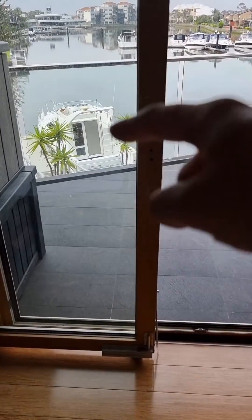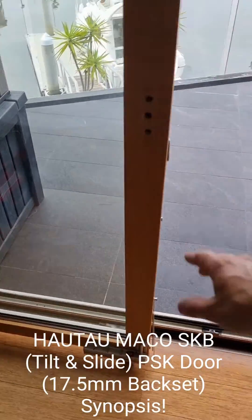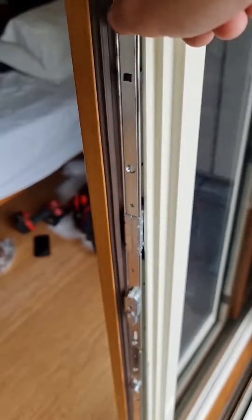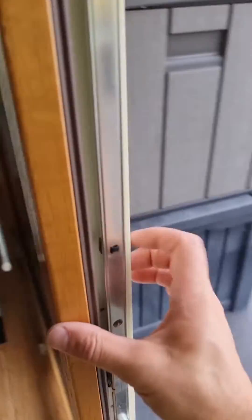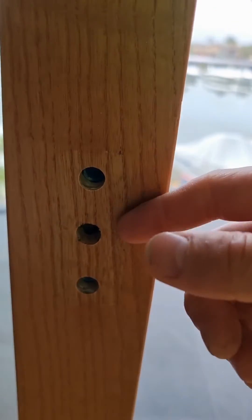Hey, g'day folks, Dimitri here from UPVC.com.au, Tuesday the 12th of December 2023. Today we're going to do the retrofit on the SKB, which is the PSK tilt and slide door — aluminium outside with timber inside.